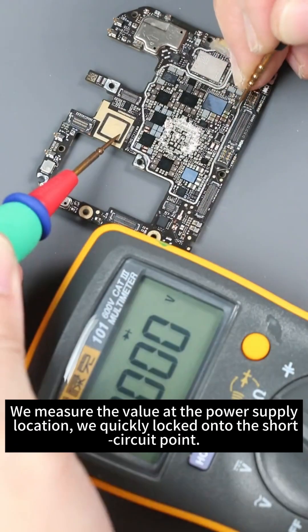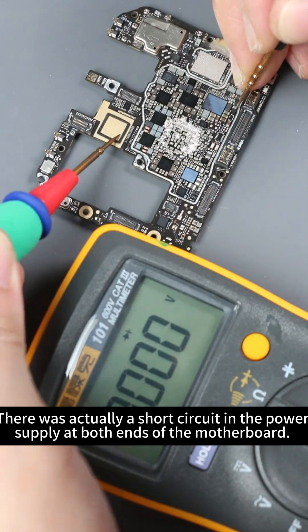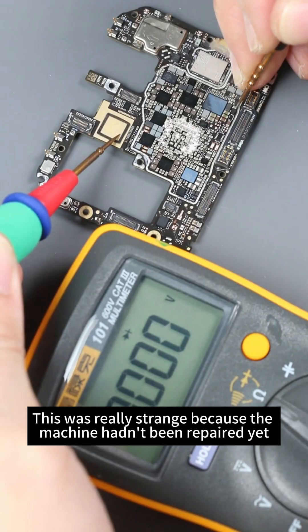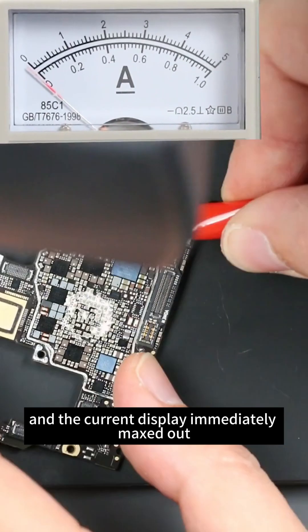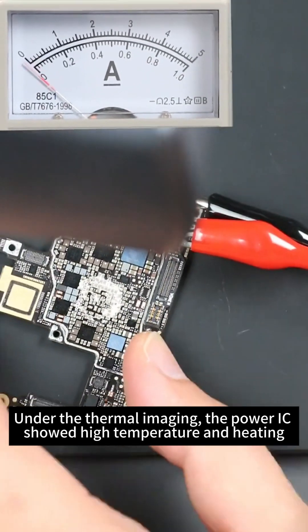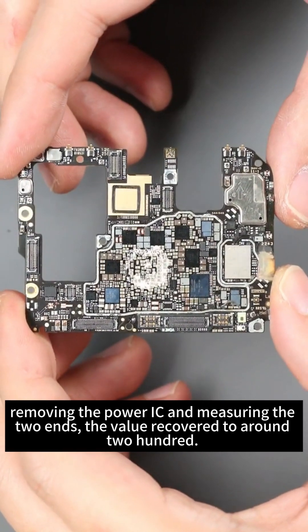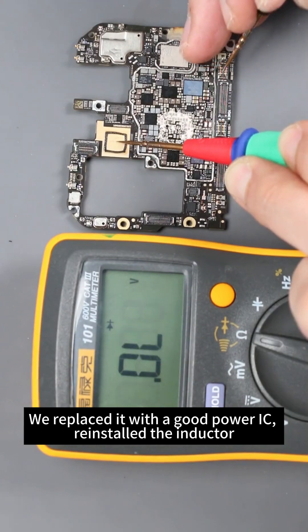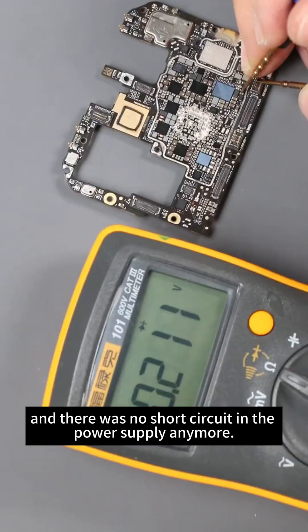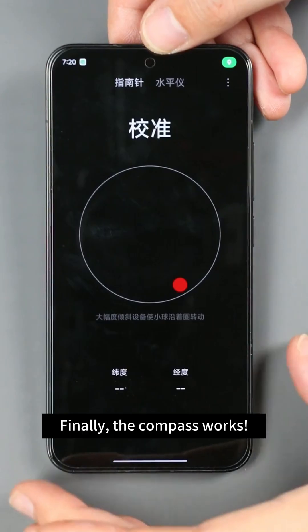We measure the value at the power supply location and quickly lock onto the short circuit point. There was a short circuit in the power supply at both ends of the motherboard — strange since the board hadn't been repaired. We fly a wire from the inductor to supply power, and the current immediately maxes out. Under thermal imaging, the power IC shows high temperature. We remove the power IC, measure both ends — value recovers to around 200. We replace it with a good power IC, reinstall the inductor, and the short circuit is gone. The phone can turn on now, and the compass works.